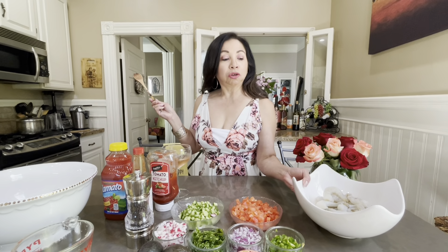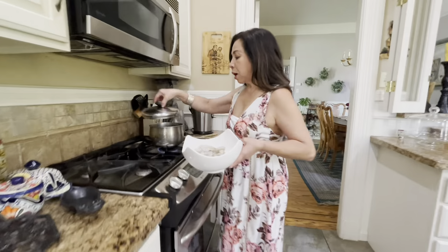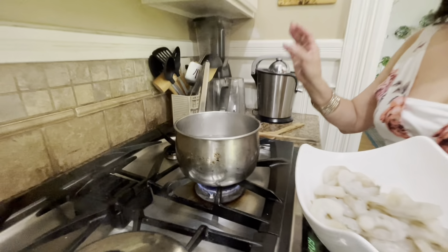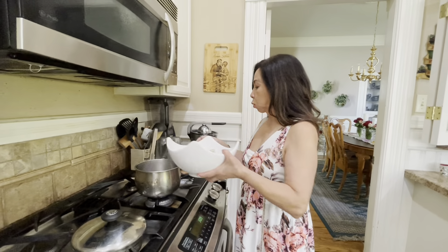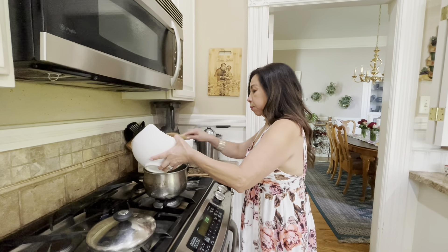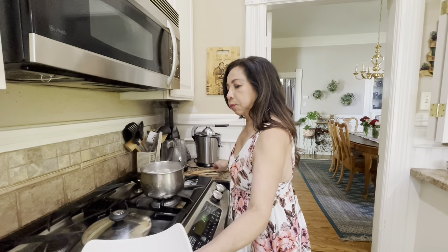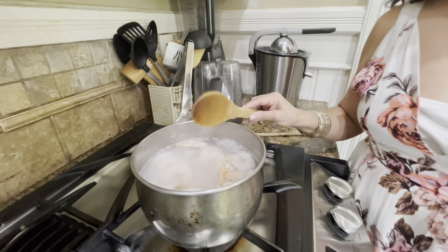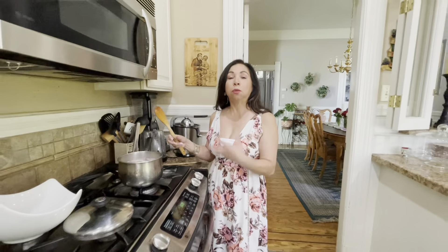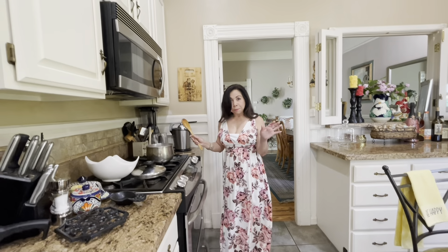I have the water already boiled. What I'm going to do is throw the shrimp in. The water is already boiled, I added salt, and now I'm going to turn it off because you don't want your shrimp to overcook. I'm just going to throw them in and wait until they turn completely pink. You don't have to boil them further — it's already boiling — so we're just going to let them turn pink.